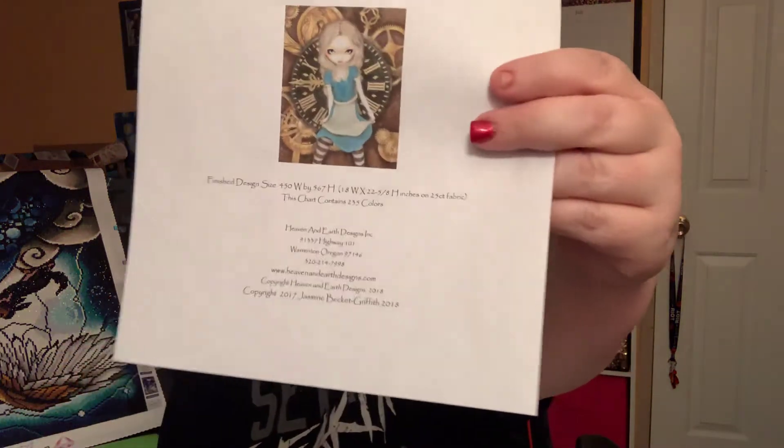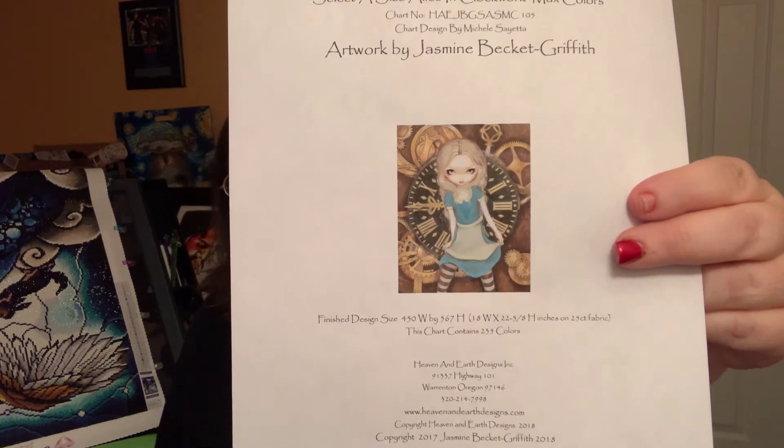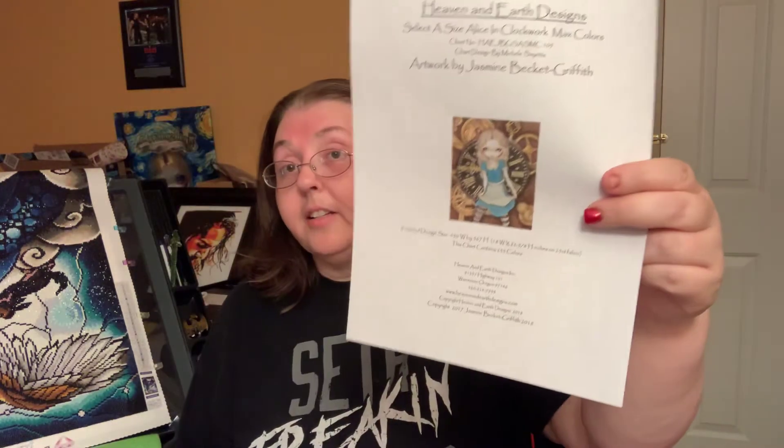For the Tour de France challenge, I'm not sure yet if I need a different picture, but if I do, I'm planning on doing this one. It's from Heaven and Earth Designs, a picture by Jasmine Becket-Griffith, who I love. I love Alice in Wonderland — anything to do with Alice in Wonderland. So if I need a different picture, this will be the one I use for Tour de France.